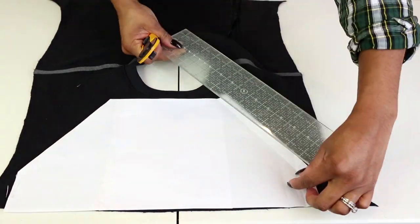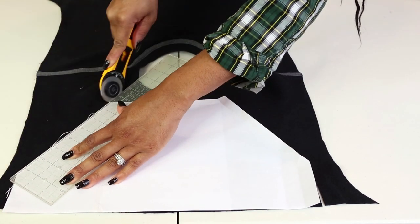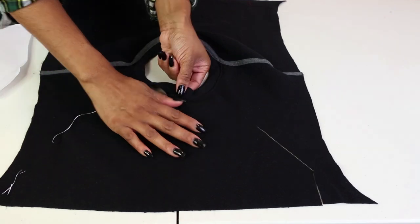Now that I have my pattern, I place it on top of the excess fabric I had cut off earlier. I'm using the fabric ruler and rotary cutter to cut a crisp edge across. There was a bit of extra seams at the top, so I just used my scissors to cut them off.